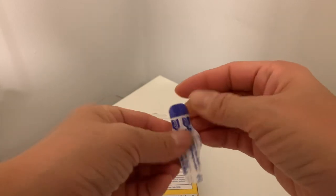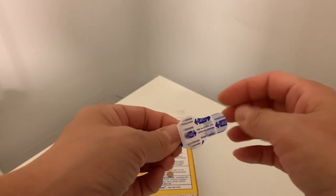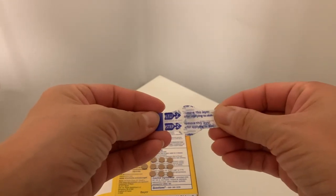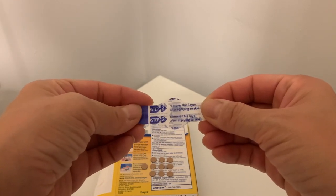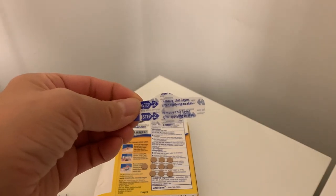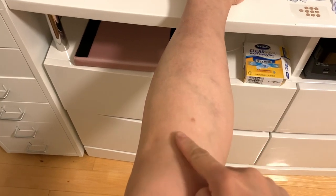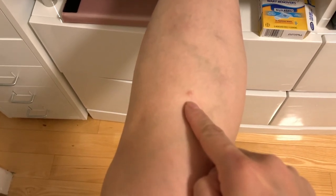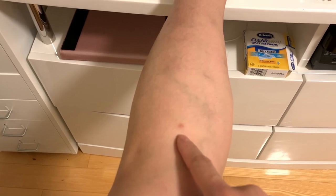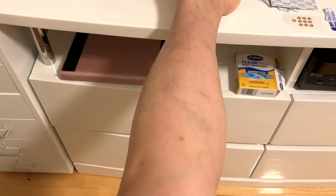This band-aid is two-sided — the first side is the sticking part. And on my leg, there's this spot right here, a tiny dot. It doesn't itch, it doesn't hurt, and it doesn't really do anything. But this red spot is just not going away.